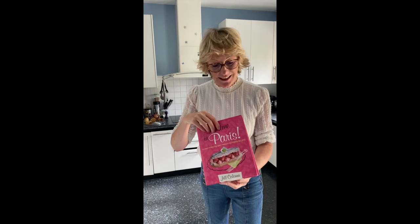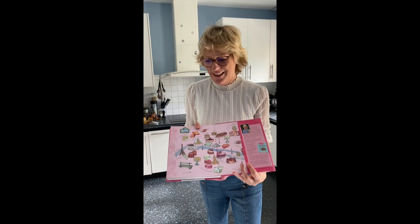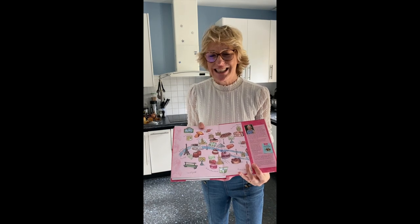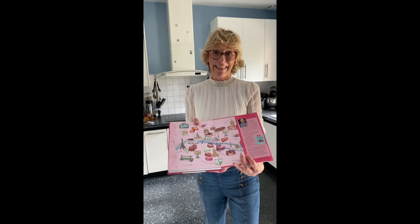You'll find this recipe in my second book, 'Tea Time in Paris.' Is this not a delicious map? It's been painted by my lovely friend Carol Jalot. Join me and let's make all these Parisian treats together.